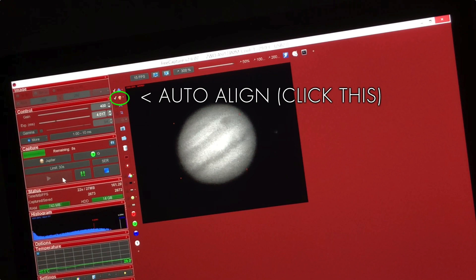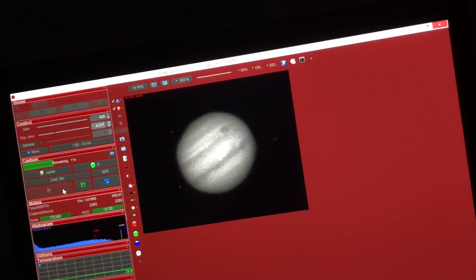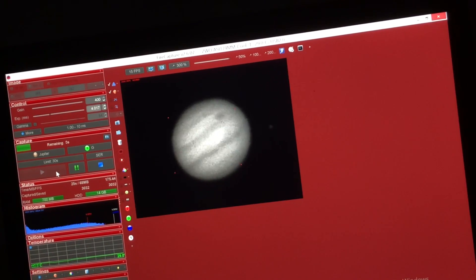FireCapture, which is really the best acquisition software for planets you can get, has a little feature called Auto-Align. When you hit that, it will stabilise your video so that as it records, the planet will be dead centre on the screen. You have four guide dots at the corners of the planet, and if you drift a little, you can nudge in and out with your hand controller. Auto-Align makes it easier for stacking later, so that things will be centred as you stack those frames.